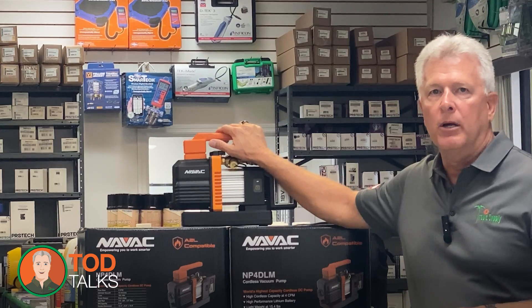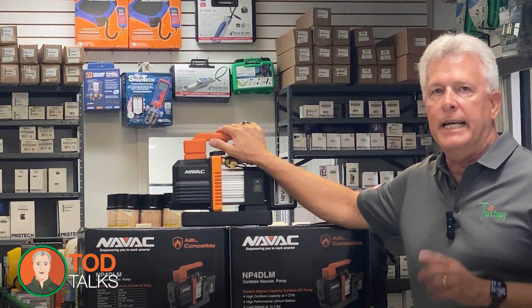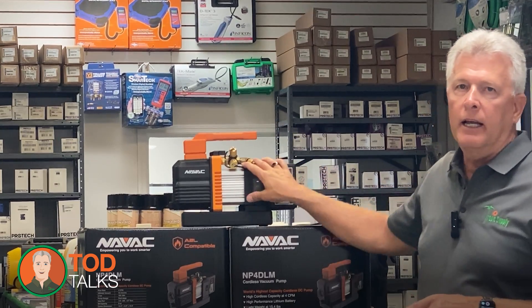NAVAC has designed this pump with the technician in mind. The easy-to-read digital display and simple controls make it a breeze to operate, even if you're new to cordless vacuum pumps. It's all about giving you confidence on the job, knowing your tools are working with you, not against you.